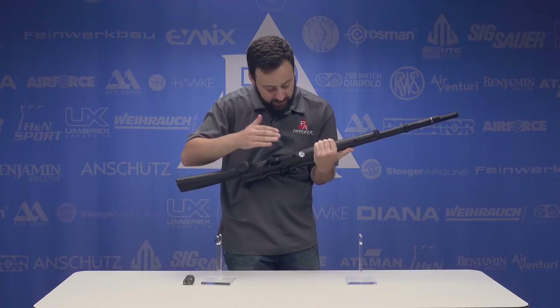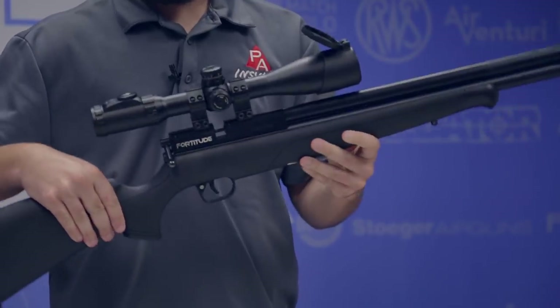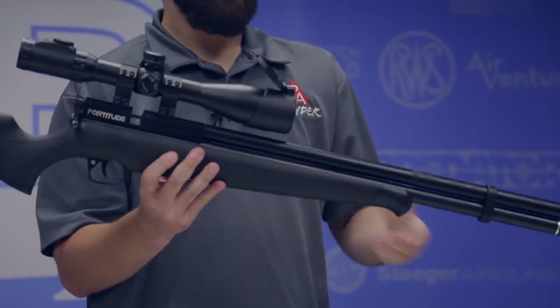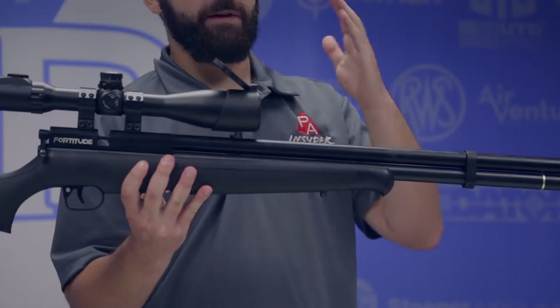On the underside of the stock, we do have a pressure gauge. The difference here between this and the Maximus is it fills to 3,000 PSI, not 2,000 PSI. That is something to be aware of, especially if you're going to be hand pumping. It's a pretty small air cylinder, so it probably won't be terrible to hand pump, but my recommendation is definitely going to be filling this with a tank.